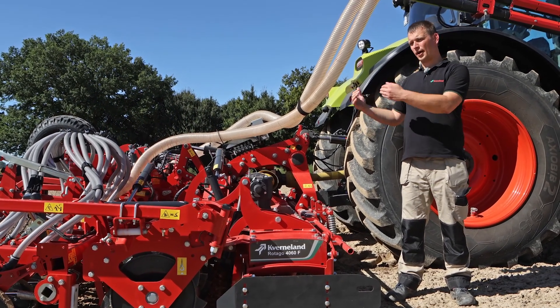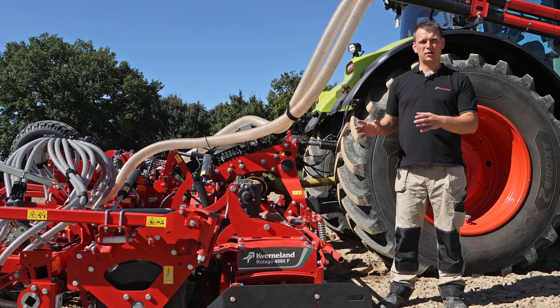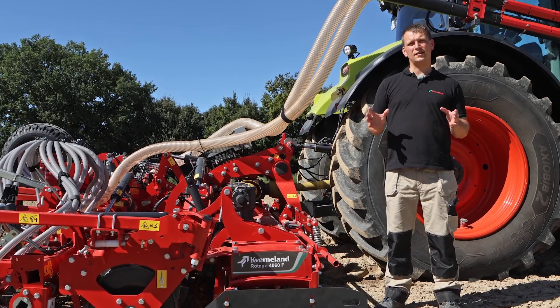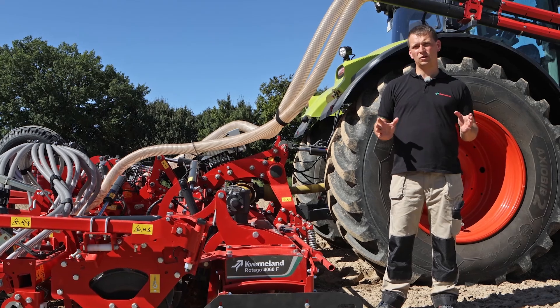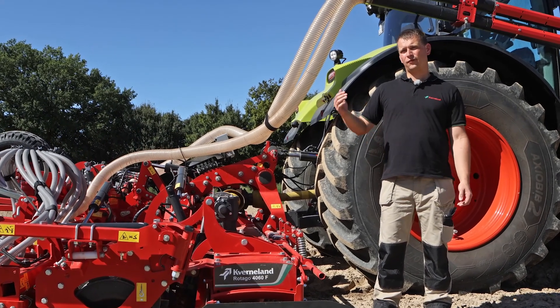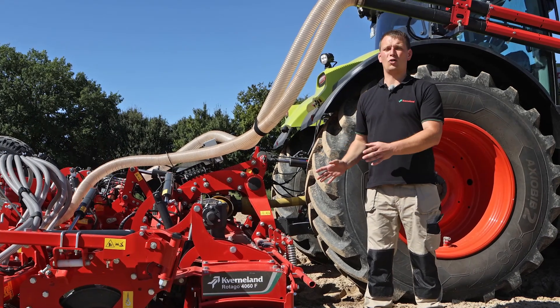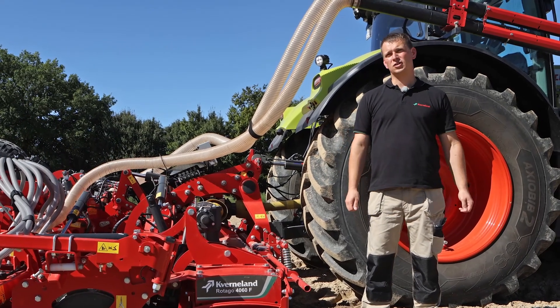Secondly, we have been talking about right adjustments to reduce fuel consumption of the machine. By a correct adjustment of the power harrow, I can easily save up to 20% of fuel. And last but not least, everybody is talking about climate change — every liter of fuel less and every centimeter less soil movement also means a reduction in CO2.